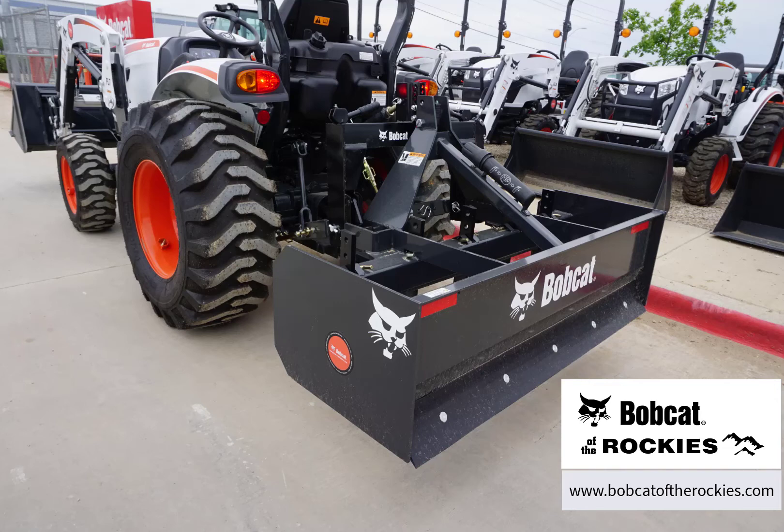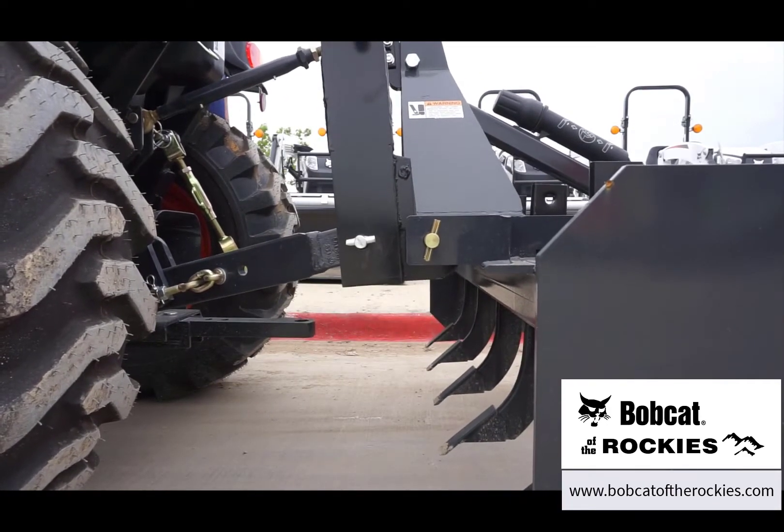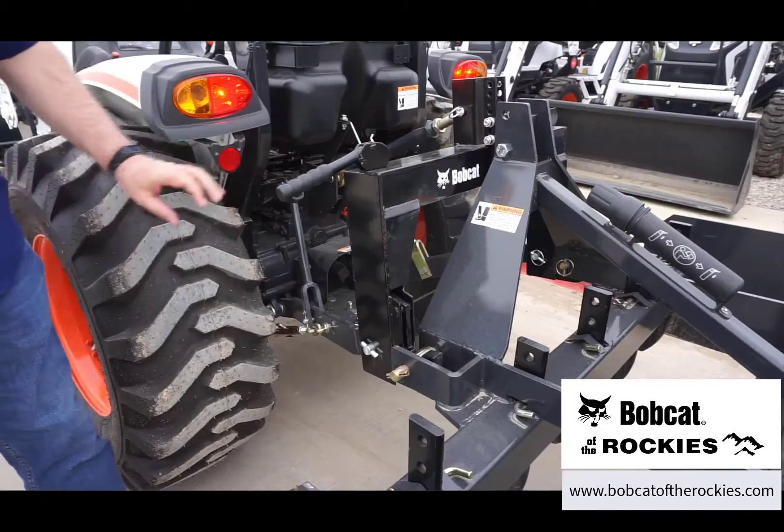One option you should consider to make your three-point hitch equipment easy to hook up is a quick hitch for your Bobcat compact tractor. All you need to do is back up to the implement, lift your three-point equipped with a quick hitch, engage the latches, and you are off to work.